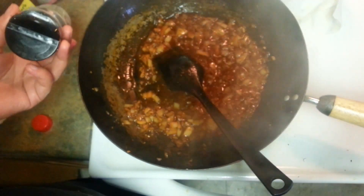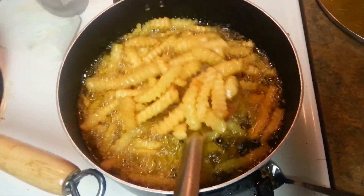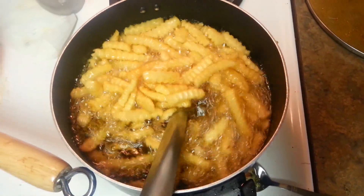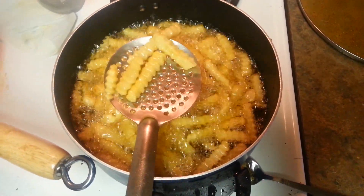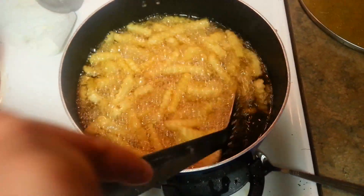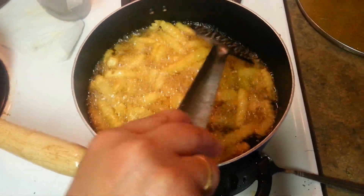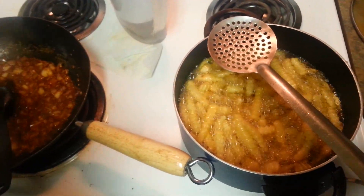I'll be putting my potato veggies in now. Isn't it looking really crispy? If you don't have a Walmart or Sam's near your house, you can cut the potatoes lengthwise — not too thin, not too thick. Deep fry them and mix them in like this.